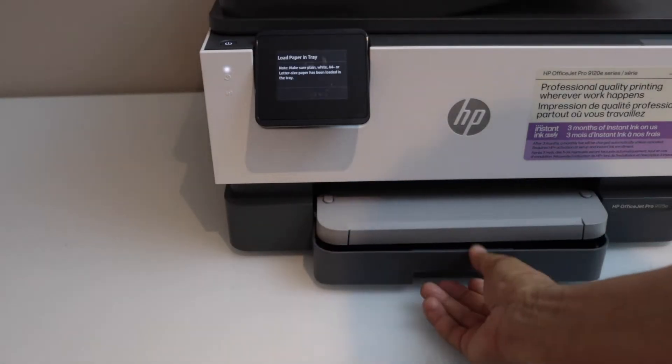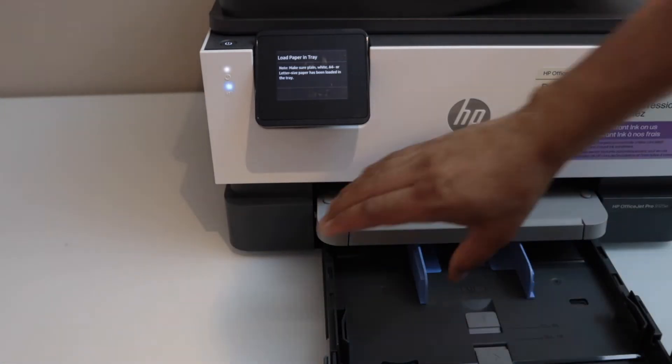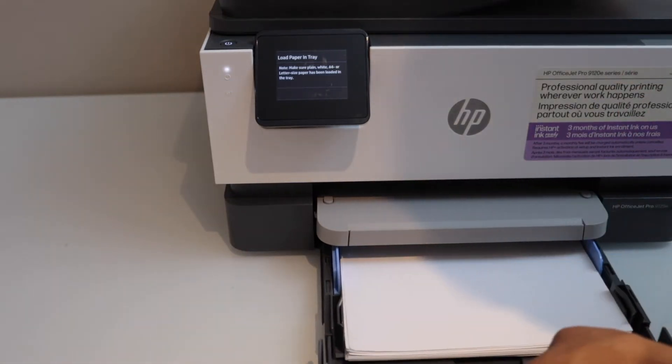The next step is to load the paper. Open this section and adjust the size. You can load a letter size or A4 size paper.